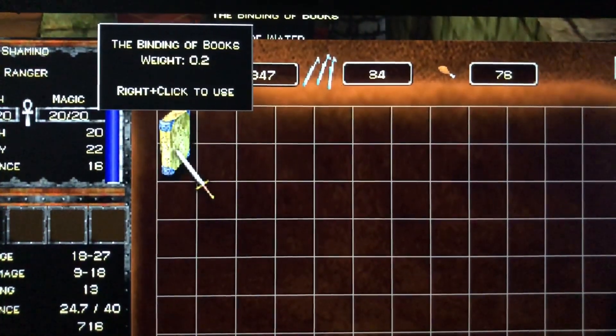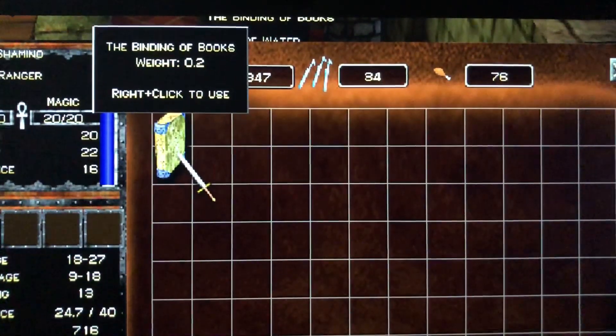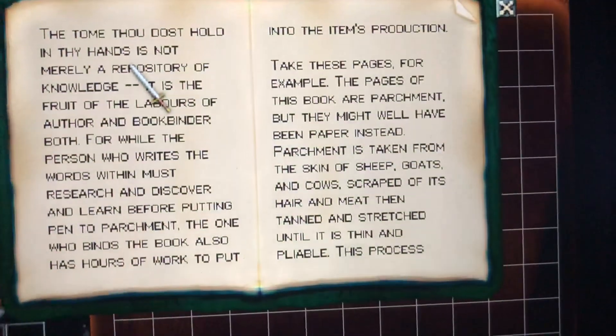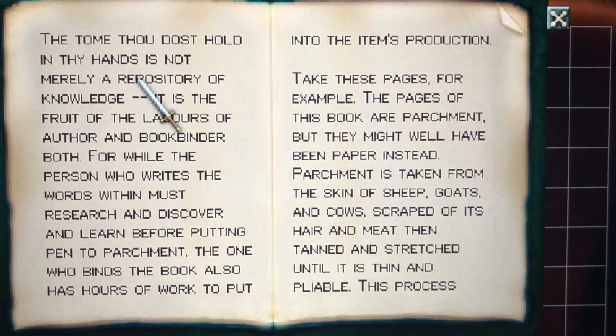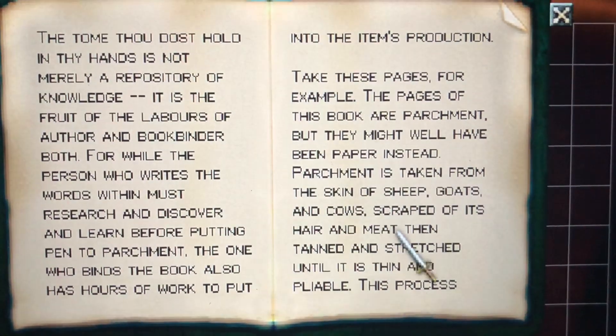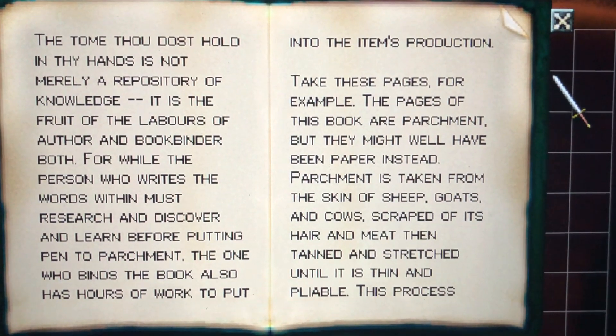The binding of books, from Ultima V: Lazarus. The tome thou dost hold in thy hands is not merely a repository of knowledge; it is the fruit of the labors of author and bookbinder both, for while the person who writes the words must first research and discover and learn before putting pen to parchment,